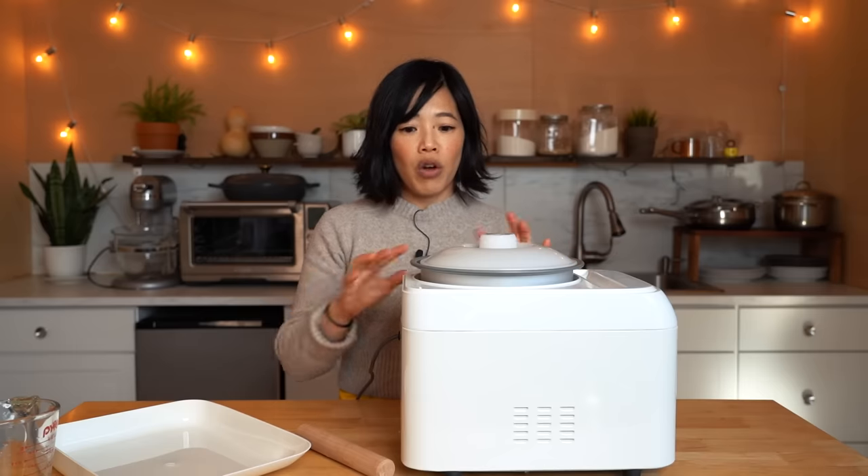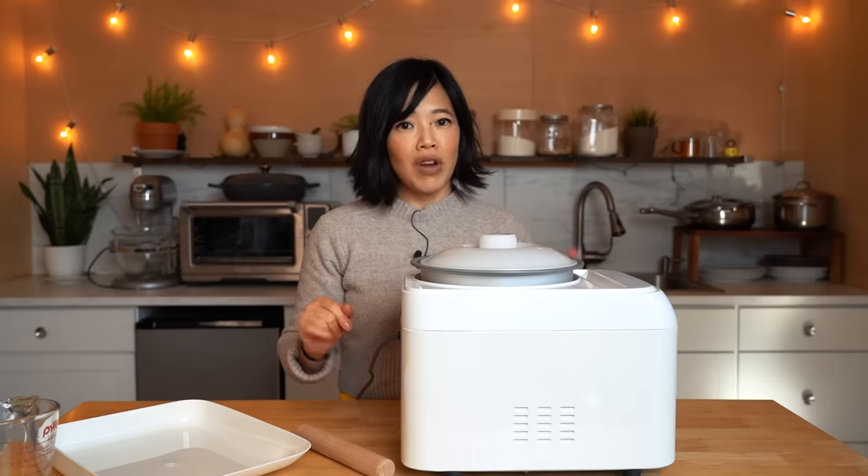But this time we're going to be making kirimochi. I will see you in about a half an hour once the rice is cooked.